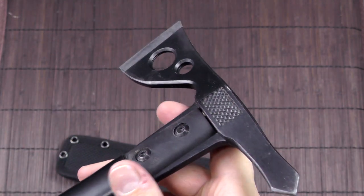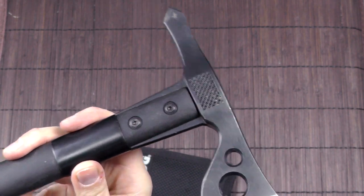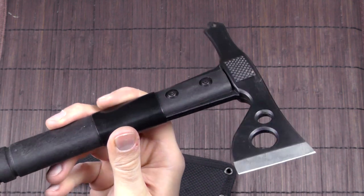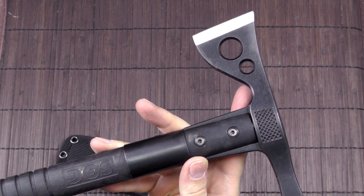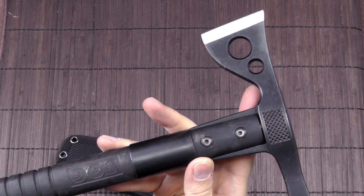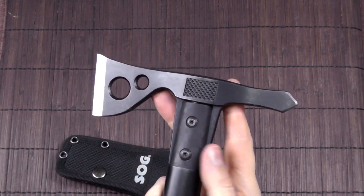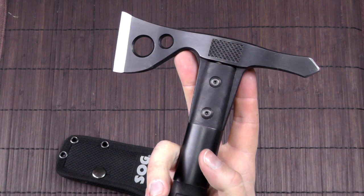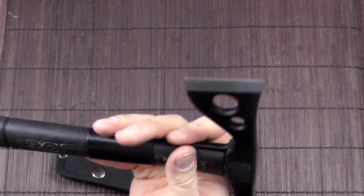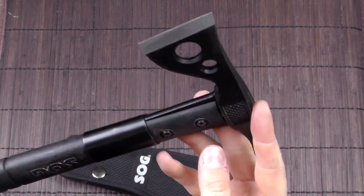The head is made of 420 stainless steel. I've seen 420HC mentioned on some websites but couldn't confirm it, so I can't tell you for sure. It's certainly not a high-performance steel. The hardness is 51 to 53 Rockwell, which is on the soft side. The good news is that it's very tough; the bad news is it's not going to hold an edge as long as harder, higher-quality steel.